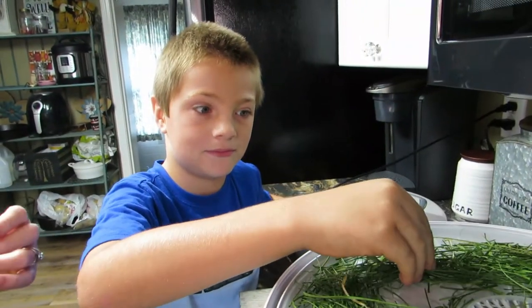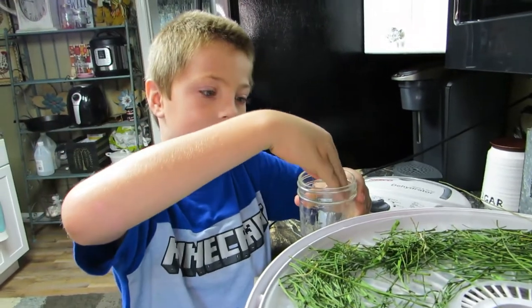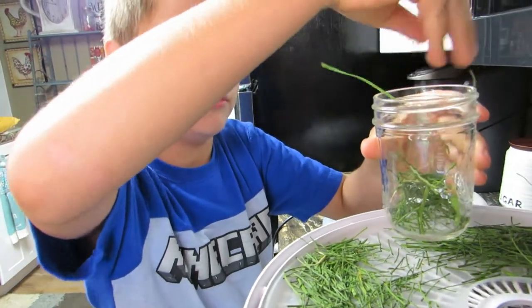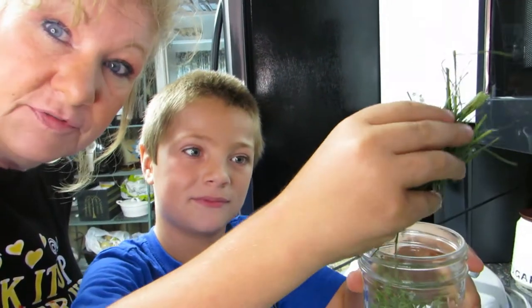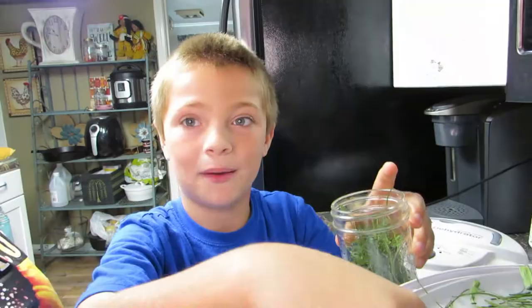Just squish them in the jar — you can break them if you want. That's the plan! You're doing school too today, right? Good job! Chives for the potatoes — we have enough for the whole year and maybe next year too! Thanks for watching today's video, like, subscribe, turn on notifications, and we'll see you next time. Didn't he do a fantastic job? Bye!